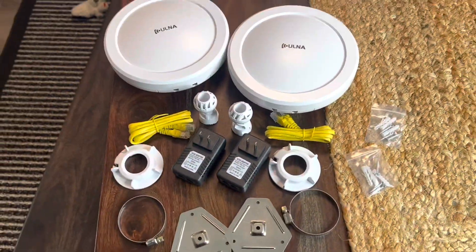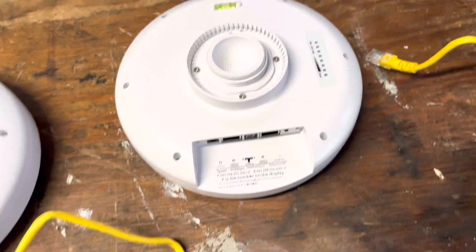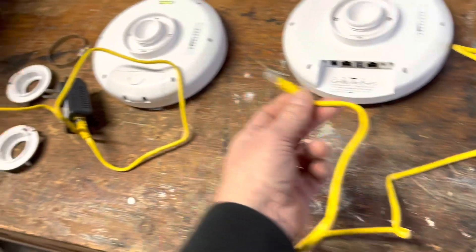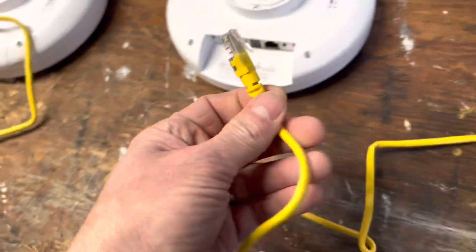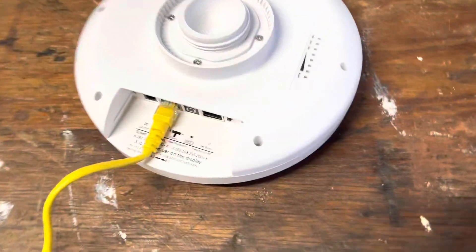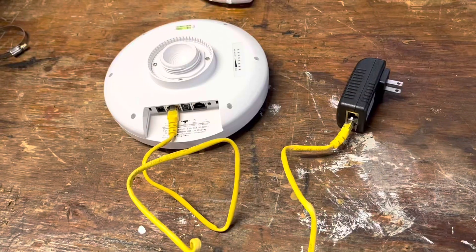One of these is going to be the master and one's going to be the slave. This one here is the master, and it's going to connect to your router. This thing comes with two cables — you're going to need a longer one if you want the unit farther away from your router. This end goes into the router, this plugs into the wall for power.